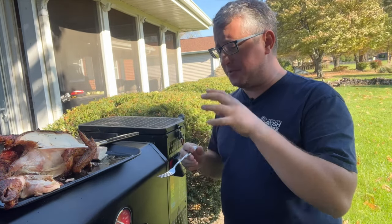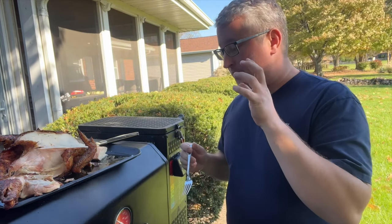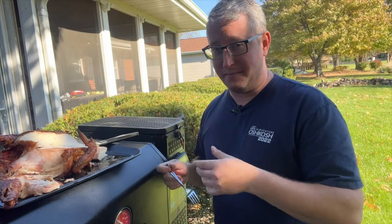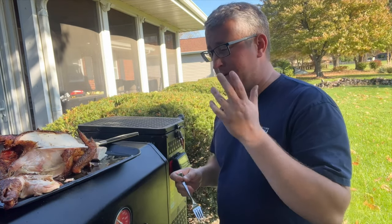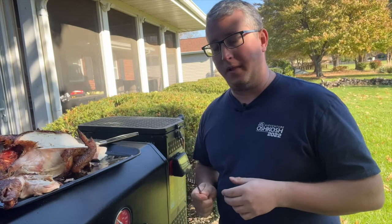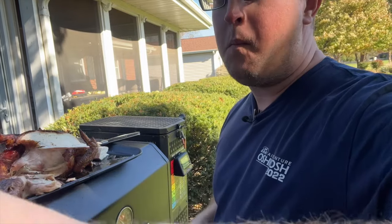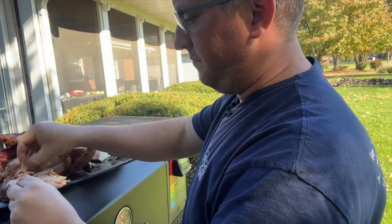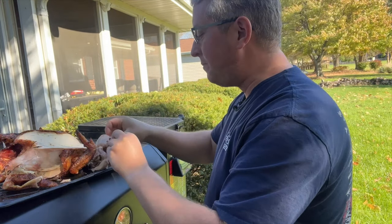If you're interested in the Masterbuilt rotisserie system or any of the things I talked about today, I'll put as many links as I can in the description box. Everything goes to Amazon — it all helps me do this channel and buy meat and do recipes for you guys. Please think about supporting the channel at no extra cost to you. Thanks for tuning in to another episode of Smokin' Meats. Another success on my Masterbuilt Gravity Series 800. We'll catch you guys on the next one. This is so good. Oh my God. Yeah, that's so good.